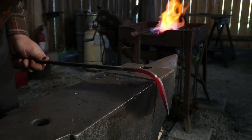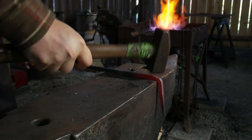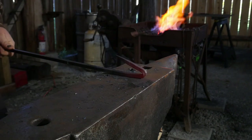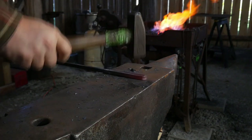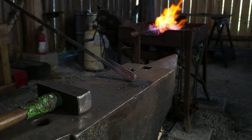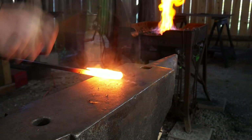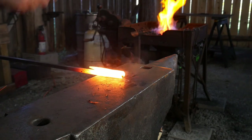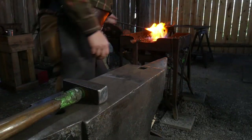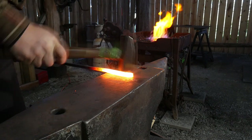We're going to start on the poker end — the part we're actually going to poke the fire with — drawing it out for about four inches of material, then knocking it and bending it back on itself. There are many ways to do this; you can weld it on as a separate piece of bar stock, but I find it easy enough to do it like this. We'll get it prepped, stick it in the fire, bring it up to welding temperature, get a really nice high heat, and tap the surfaces together.